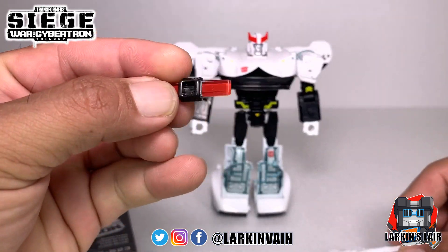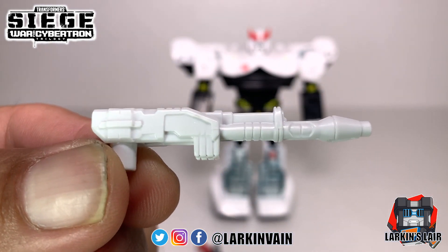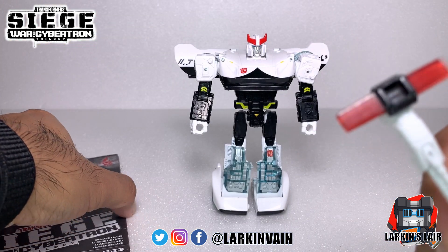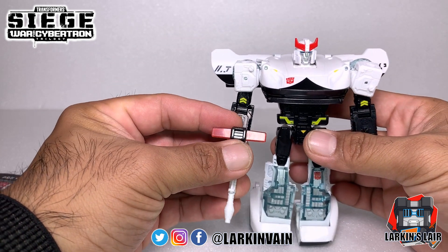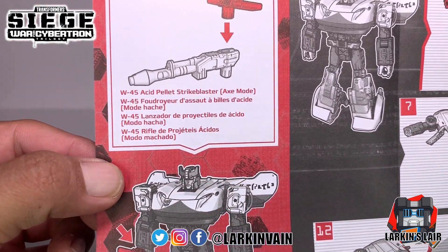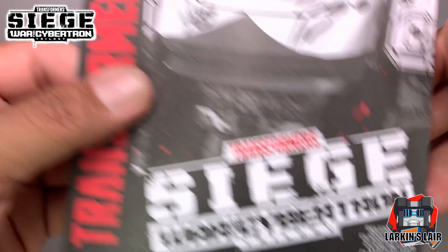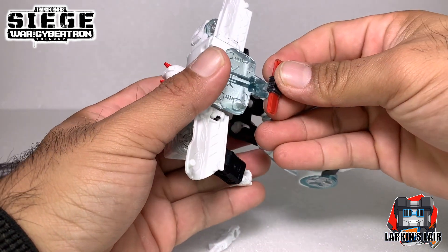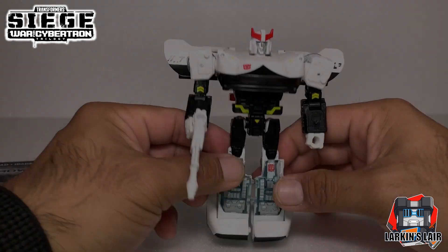He comes with two accessories: the lights for his vehicle mode and his weapon. The instructions say you can combine the two to form an axe mode for his weapon, but it doesn't really hold like an axe. The instructions call it the 'Acid Pillage Strike Blaster Axe Mode.' Not sure how this is really an axe, but I personally prefer to just leave it in vehicle mode on his back and have his weapon as normal.